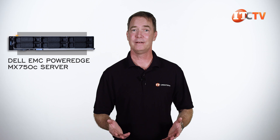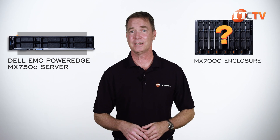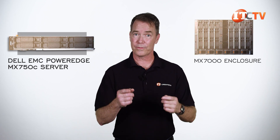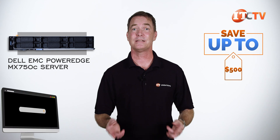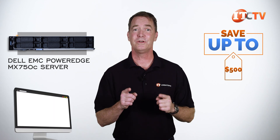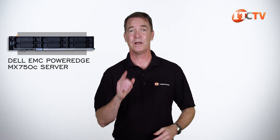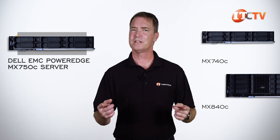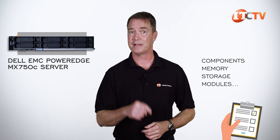Are you interested in the Dell EMC PowerEdge MX750C server blade? First, maybe I should ask if you have the MX7000 chassis. But if you need one or the other — or both — for a limited time, you can save up to $500 at the purchase price listed on our site, or one you can configure at $5,000 or more. Just mention this video. We also have the MX740C and MX840C, not to mention the components, memory, storage, plus those modules.